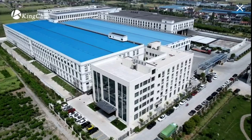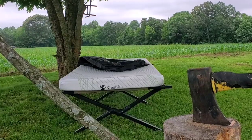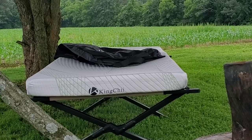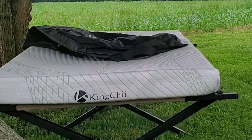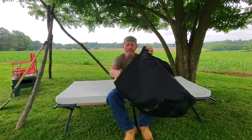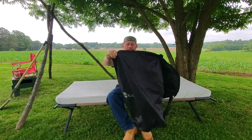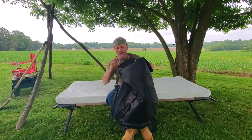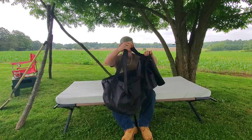Crafted in professional factories with excellence. It comes in various sizes depending on what you need. As you can see it fits perfectly on a cot — I think this one is like a 72 by 30 inch. Comes with a storage sack. Got the zipper top. Got straps on the back so you can carry it.